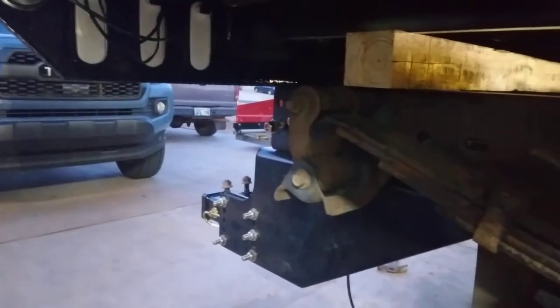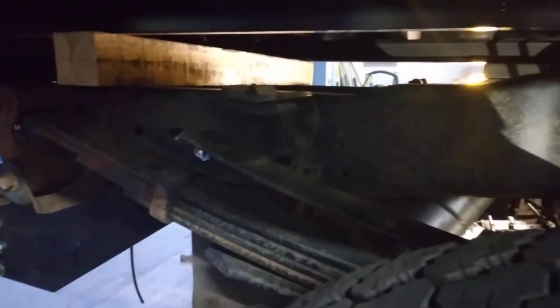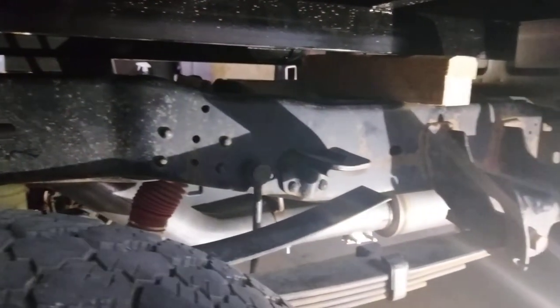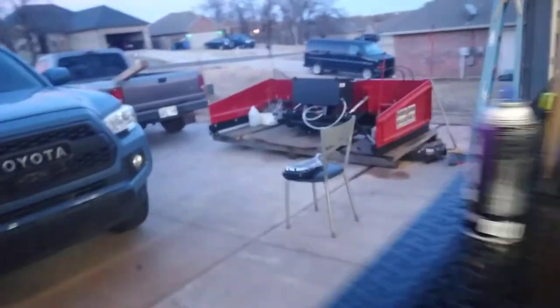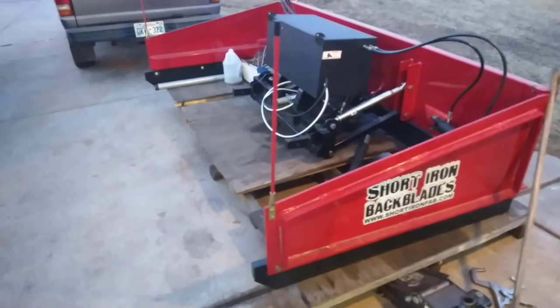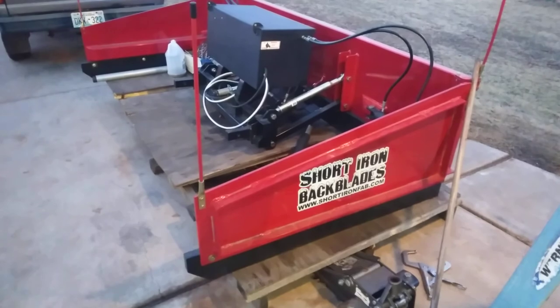With the rear factory bumper on, it's going to look cool. I've only seen one other guy rolling around with a factory bumper and a flatbed, and when I saw that I said that's what mine needs to look like. Hopefully that's enough for the welder — I just need it welded so I can get this thing on the road and hooked to the brand new Short Iron back blade, just waiting on some real snow. Short Iron back blades, Muskegon, Michigan — go get you one. See you guys.